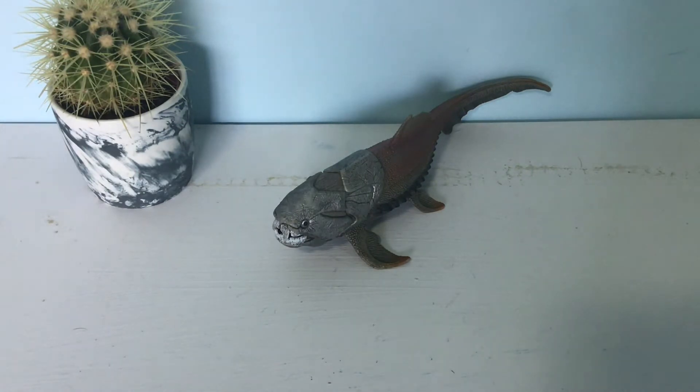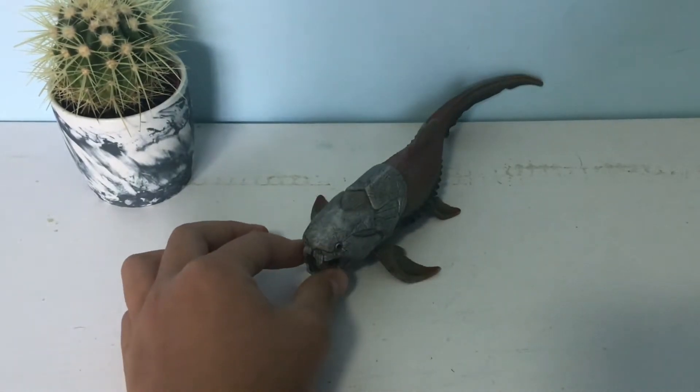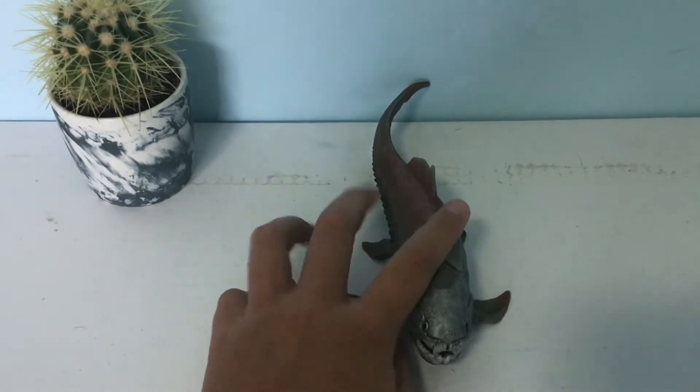Hey guys, welcome back to the Paleo Guys channel. Today I'm going to be reviewing the Dunkleosteus — however you pronounce it — from Schleich. I've had this figure for a long time.